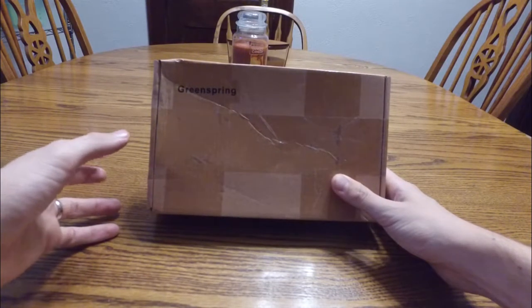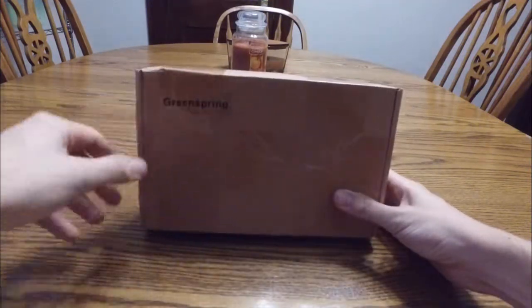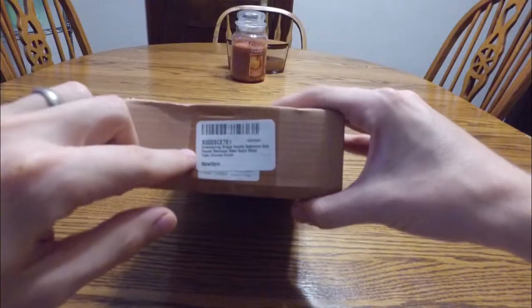This is a single handle bathroom sink faucet. It's stainless steel and it's from Green Spring. I found it on Amazon as a recommended purchase for the sink that I bought.